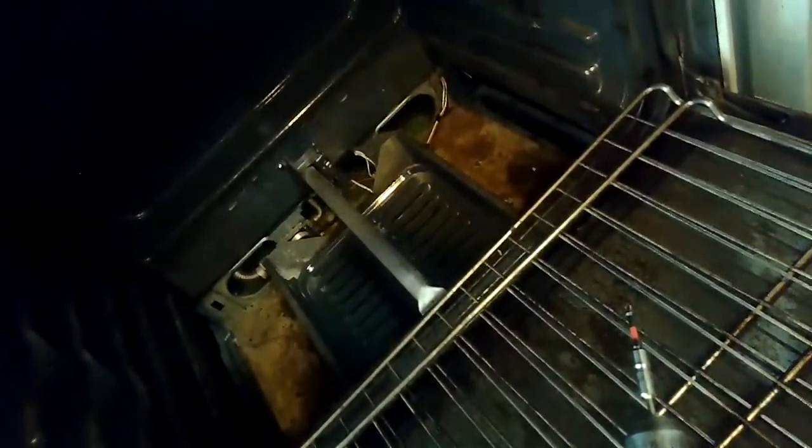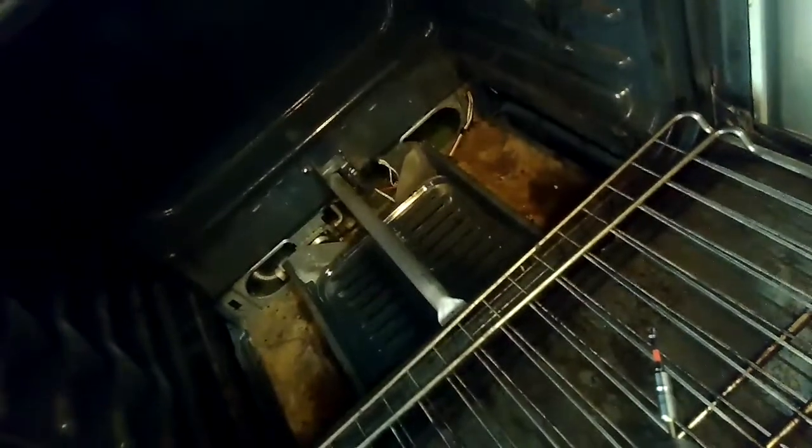Turn on the oven. I'm staring at the igniter and it should start to glow in about 10 seconds — and I'm not getting any glow. When I turn the dial up at the thermostat I could hear a click, so I'm pretty sure it's getting power, but there's no glow, so it's most likely due to a bad igniter.